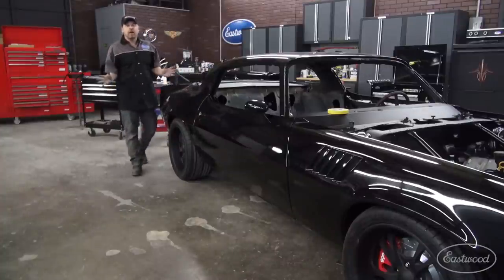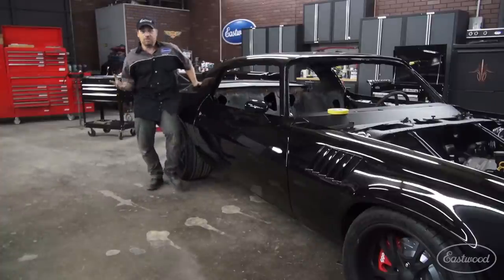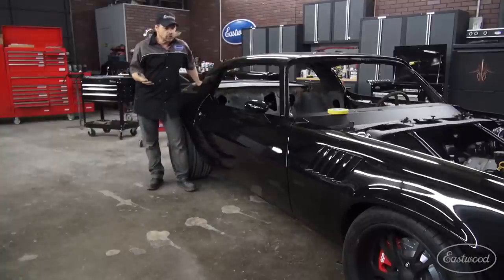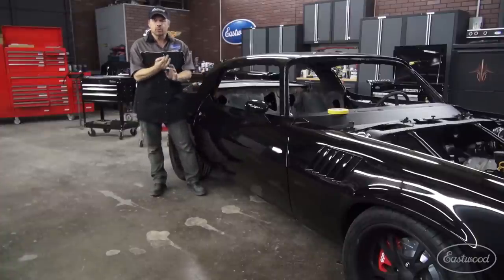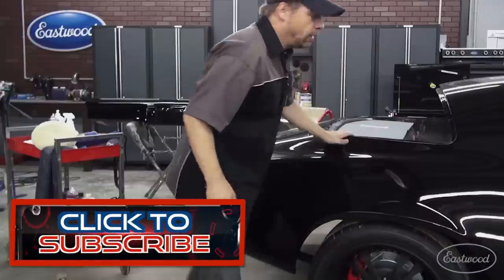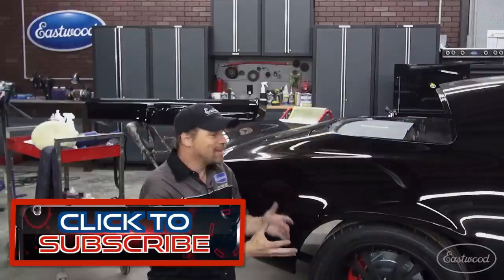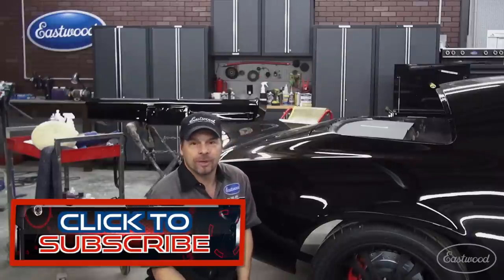Hey guys, Kevin here for Hands-On Cars. This is Project Zed Sled and it's painted. For the most part, it's been sanded and buffed and we've used surface correction techniques, but we wanted to show you more of that. I want to pass on some really strong, very valuable and important information on surface correction techniques. It's obvious that this car has been sanded and buffed. The panels are very flat, the gloss is fantastic, the image quality is very good, and I'm very proud of it.